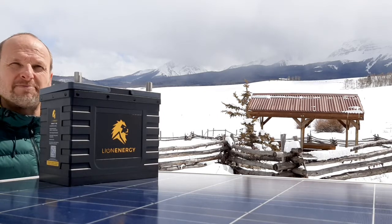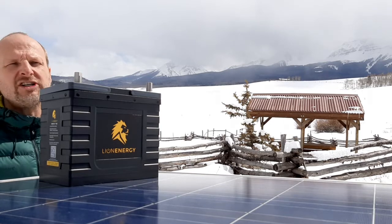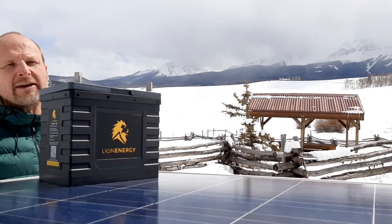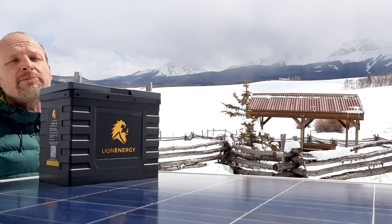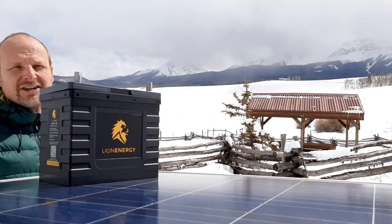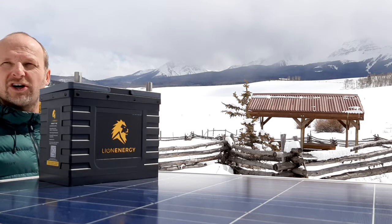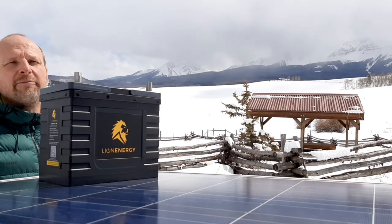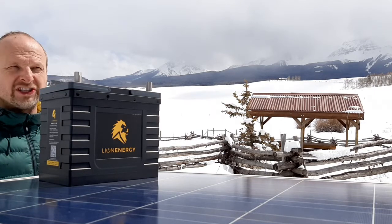That makes the economics behind this battery very favorable against lead acid. They're way cheaper in the end, but they take a bit to get there because they're much more expensive on the front end — but much cheaper on the back end. Speaking of that, they're $899 and we give quantity discounts. We also work with upfitters to give a commercial discount.